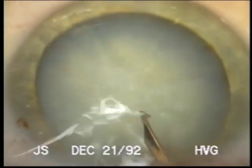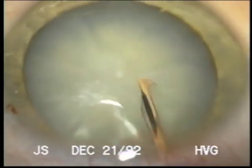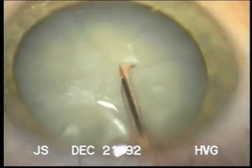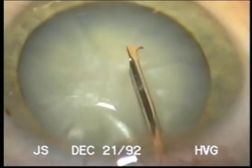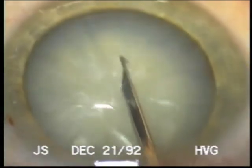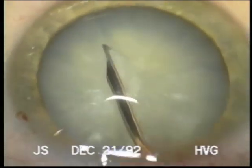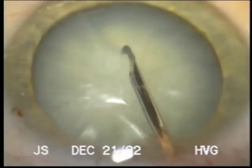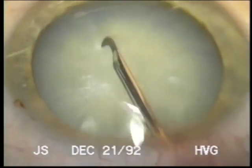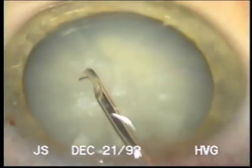So I make a very small can opener capsule for good control, and once I'm sure that I have a can opener I'm just enlarging it a little now. If we can get these definite snips with a dull cystotome, they are fairly resistant to tearing further.